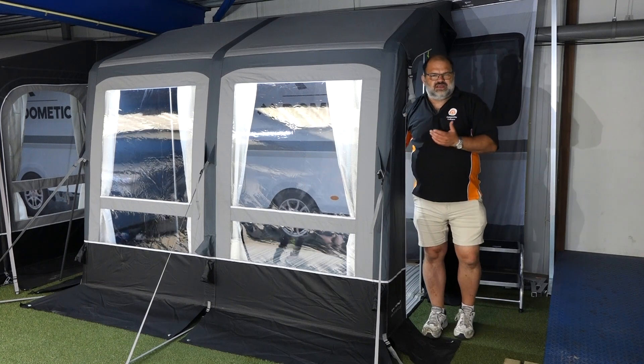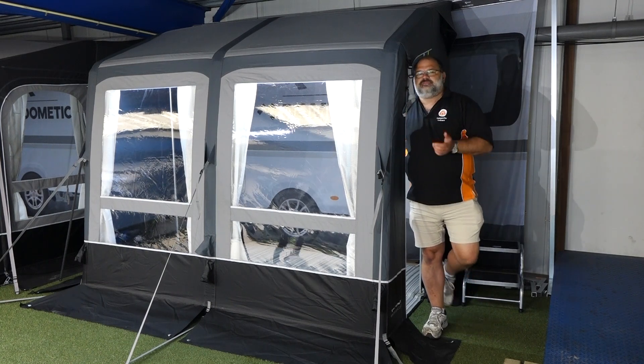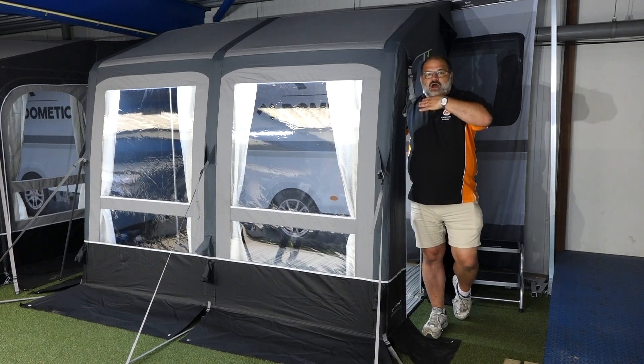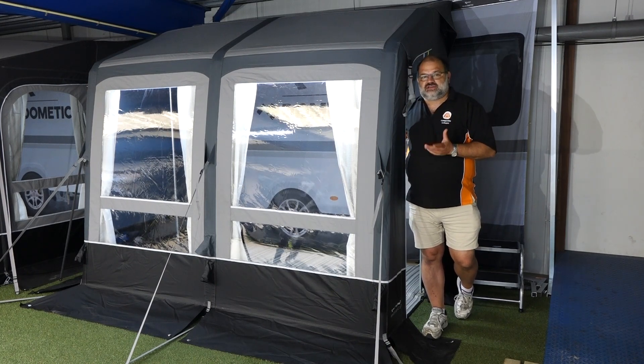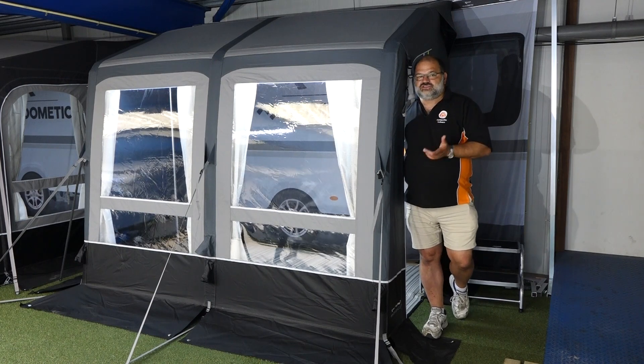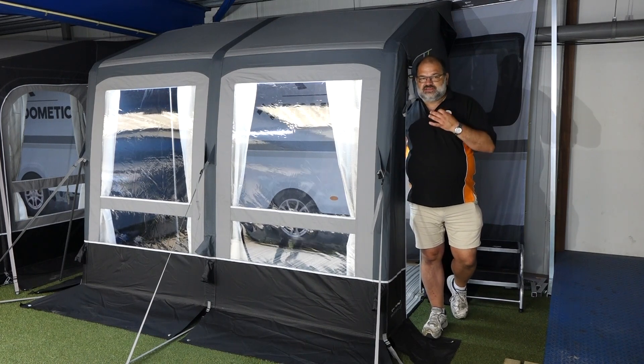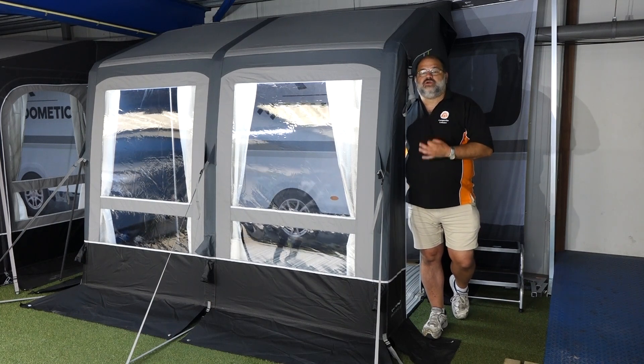Snow caravanning — if you look on Facebook and Instagram, you will see people using their motorhomes when they're going skiing at ski resorts. So a winter porch awning is perfect. It also comes with a load more features, including a couple of things that are normally optional extras, now standard in this Campa Dometic Winter Air awning.